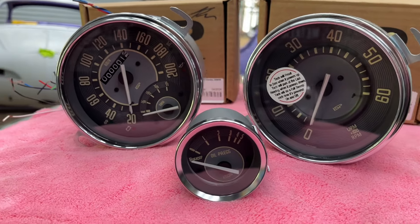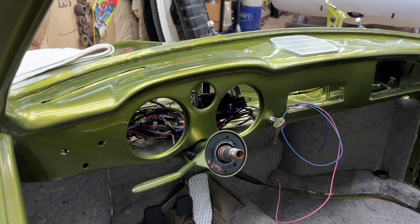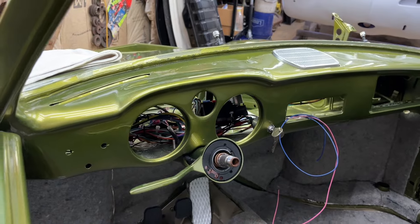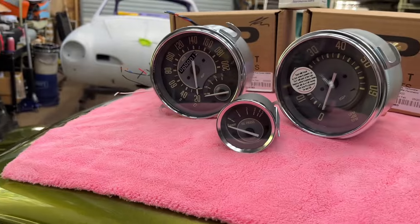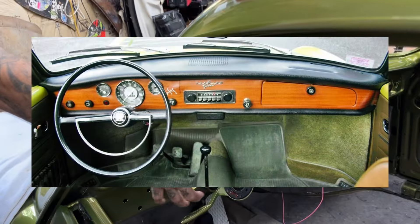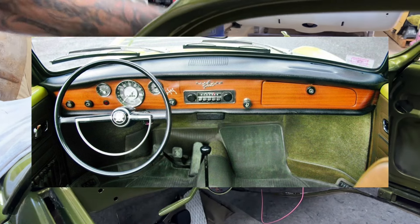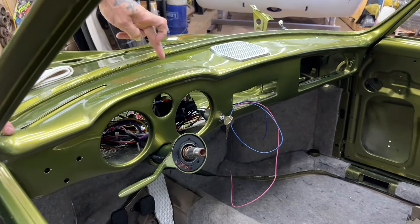We got our gauges in for the green gear. This is the dash for the green gear — it's a 1973 car but this is not a 1973 dash; it's a 1967 dash, which means we've got two big holes and one little hole. We would normally have a big ugly dash pad at the top with the wood grain or black dash front with the bottom dash pad as well. They're not very pretty — big ugly grab handle up there, larger defroster vents twice the size of these.